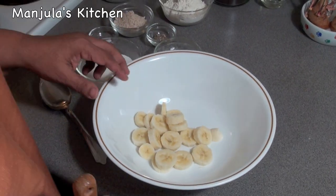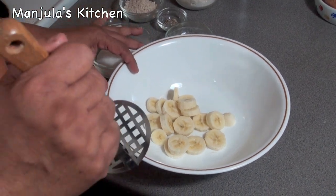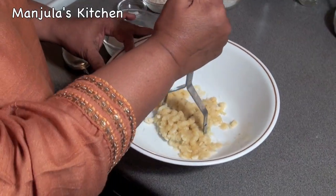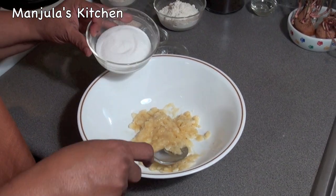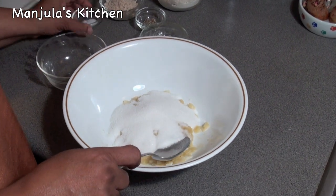First I will make the dough. I have already peeled and sliced the bananas into small pieces, and now I will mash them. Mash them really well. After mashing, the banana is about 1.5 cups. Now I will add the sugar and salt.